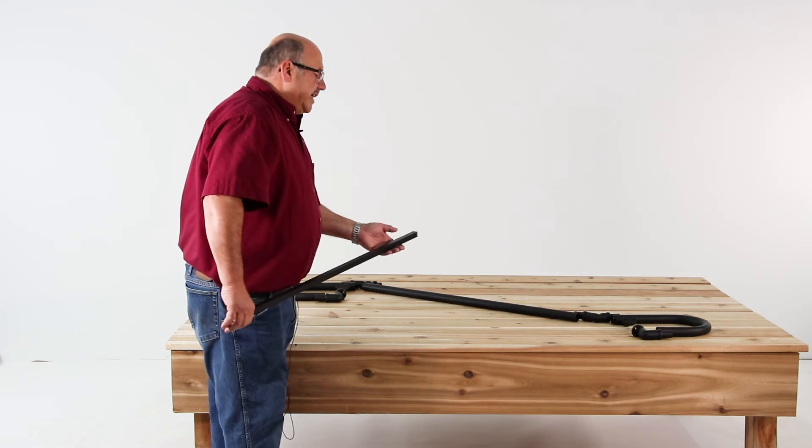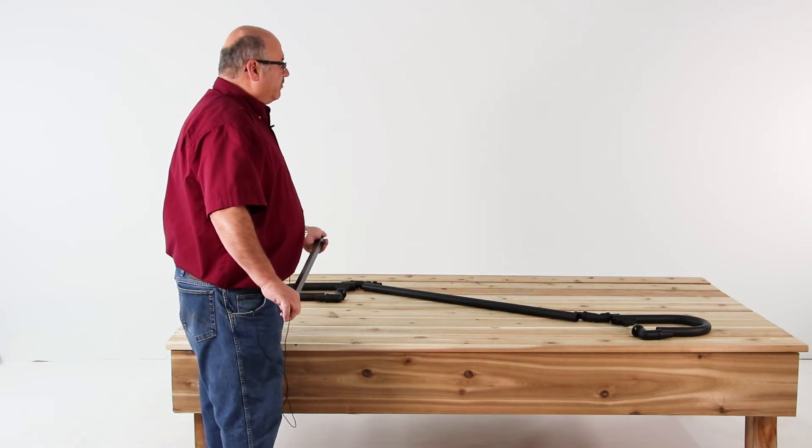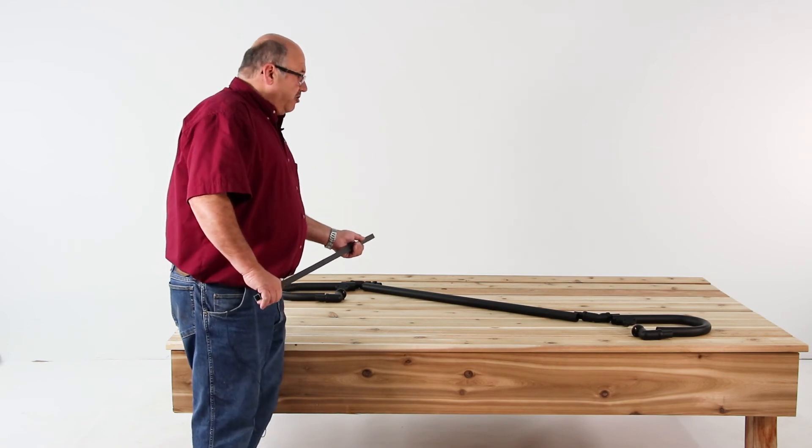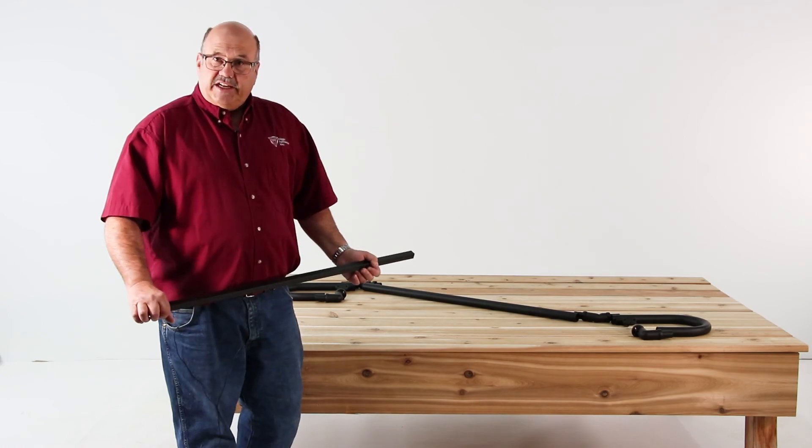This system, as stated earlier, works with all types of railing systems, is available in 12 colors, meets ADA codes — Americans with Disabilities Act — and thank you for taking the time to watch this video. Have a great day.